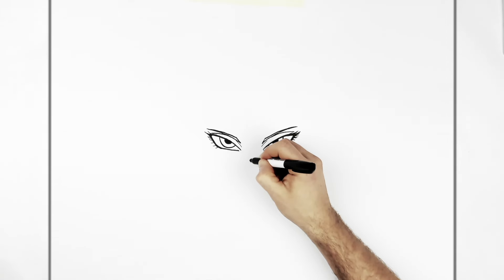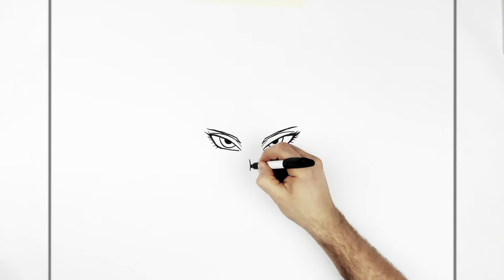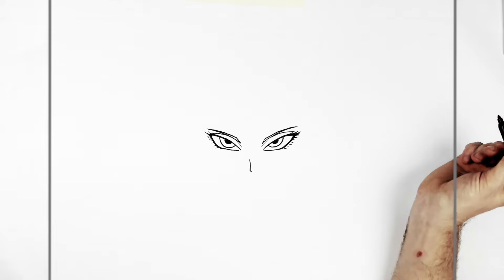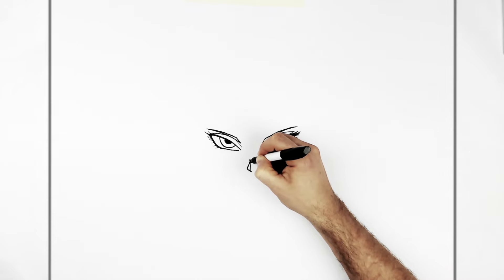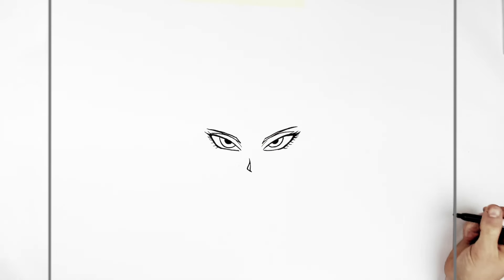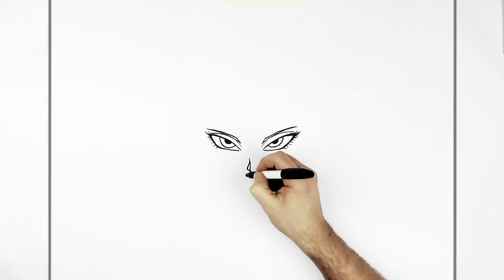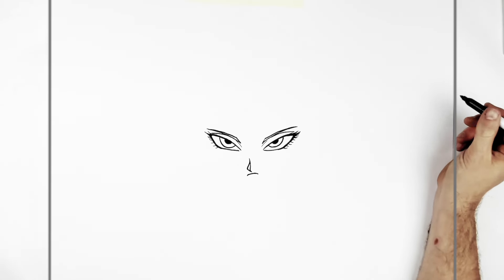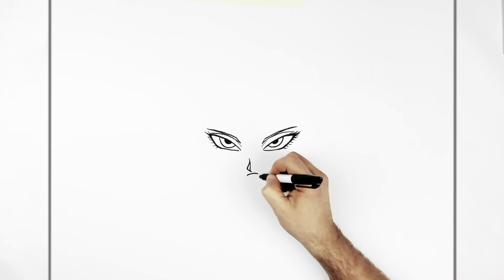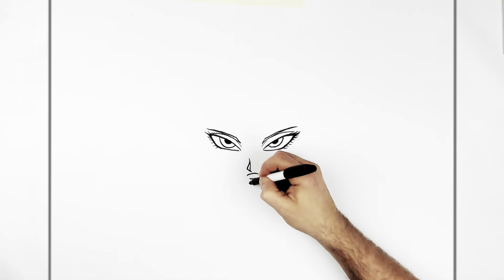So our nose curves out kind of left of centre, not bang in the middle. And then it goes around, and then draw in the shadow. And then our mouth - standard sort of Dragon Ball mouth. Down-turn it a little bit on the side if you want to make her a bit grumpier looking. And then a bottom lip line there. And then our chin - small, feminine chin.